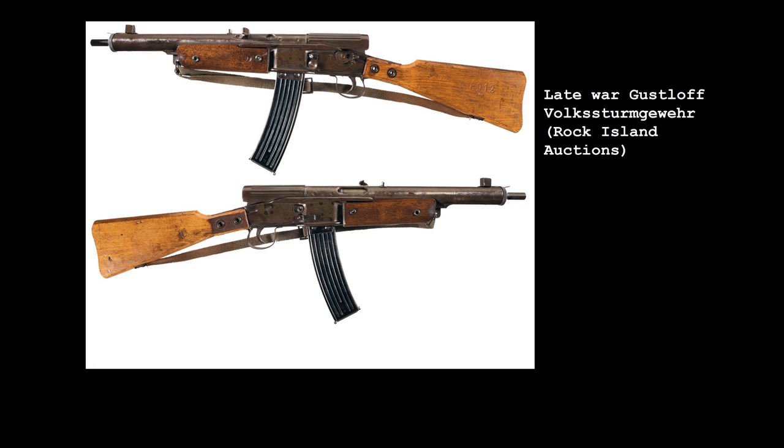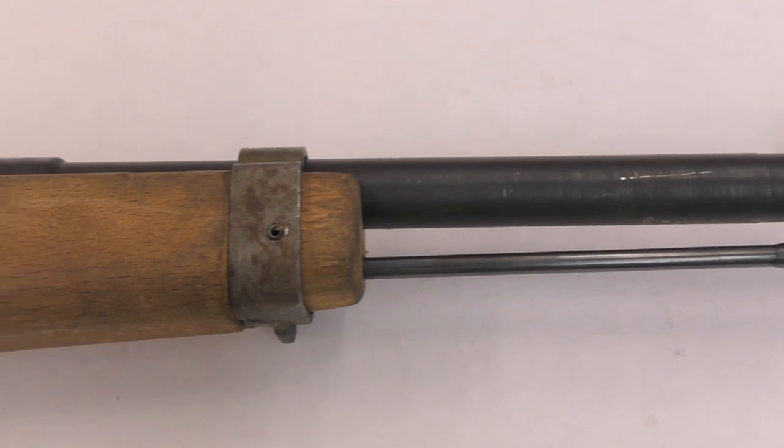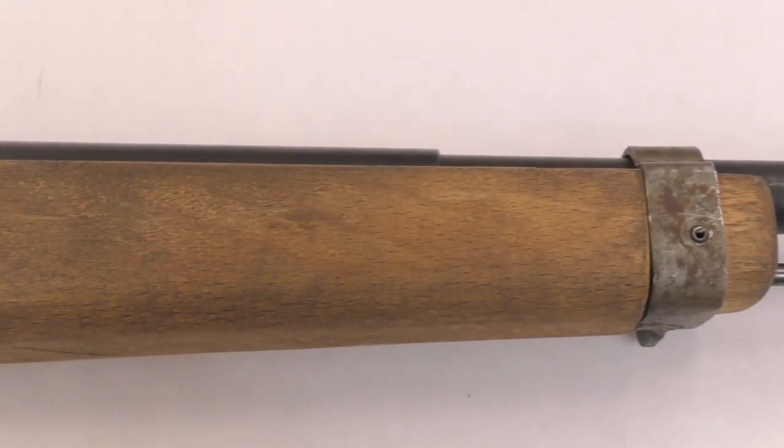A semi-automatic, delayed blowback operated carbine, it was chambered in Germany's new intermediate 7.92x33mm round, also known as 7.92 Kurz. This, and other Volksturm weapons, will hopefully be the topic of future videos. Today, however, we're going to take a look at other guns chambered in 7.92 Kurz — the Volksturm's bolt-action carbines.